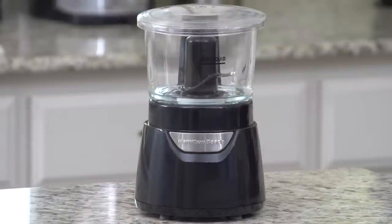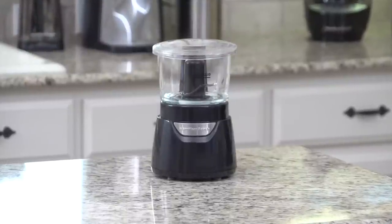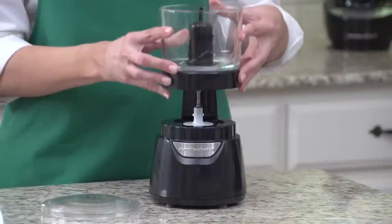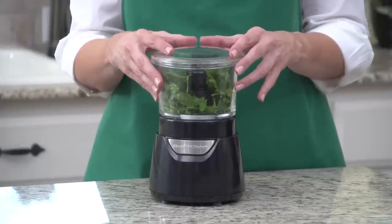The streamlined, patent-pending design is modern and eye-catching, and operating the chopper is a breeze. There's no difficult twisting or locking. Simply stack the bowl on the base and press down on the lid for easy chopping action. Release to stop.